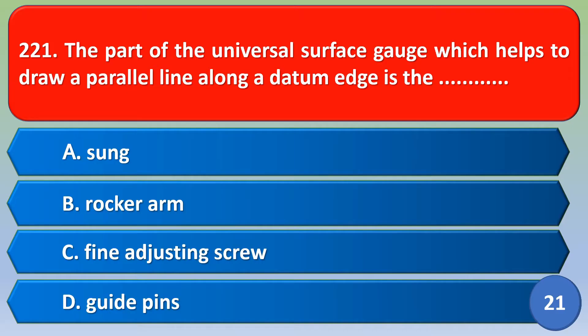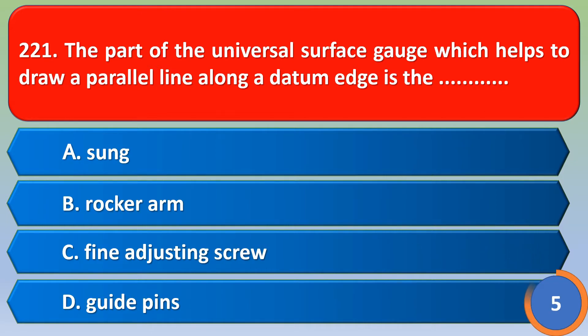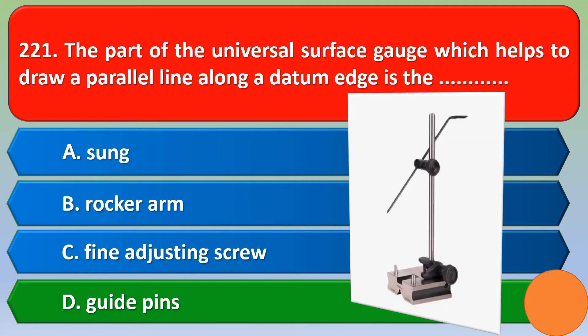Namaste. The part of the universal surface gauge which helps to draw a parallel line along a datum edge is — the correct answer is option D, that is guide pins.